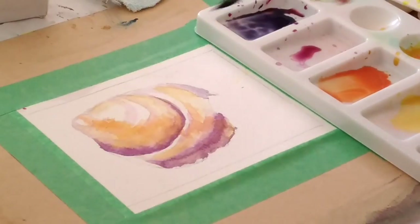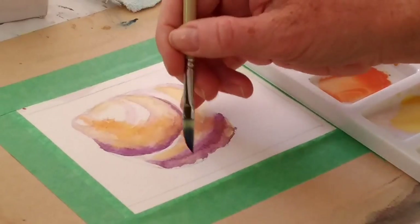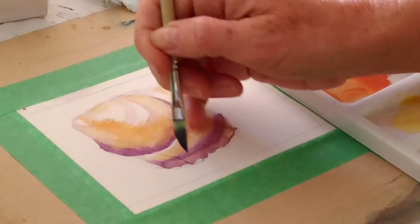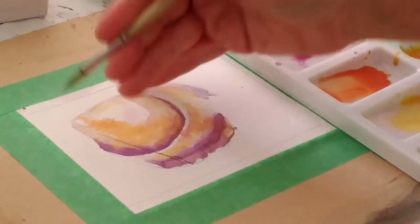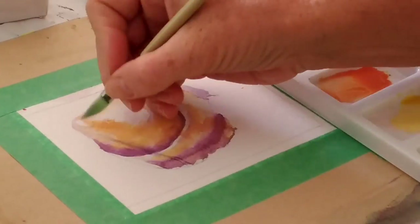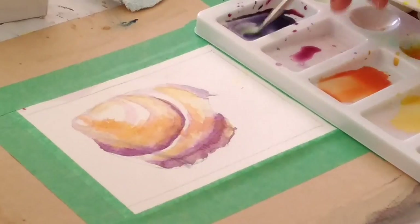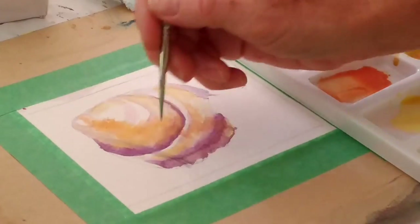My shell's got ridges or lines that move up this way, so that's what I'm going to be showing. That one's a bit too straight — and a bit dark. But a bit of water sorts that out.